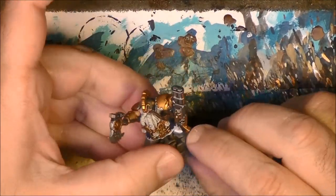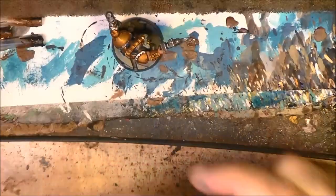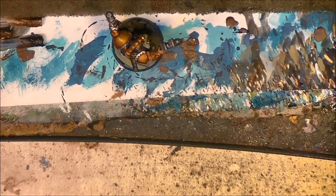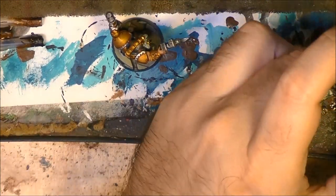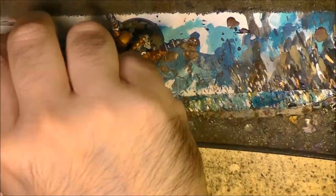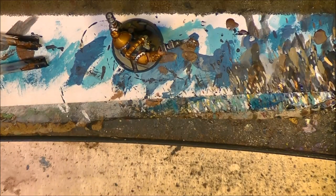This is how the clothes look like now. We are going to do some highlights - I am going to use Caledor Sky together with Kantor Blue, which was the base color I used. We are going to highlight a little bit this blue to make it more luminous.